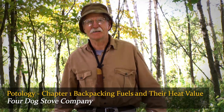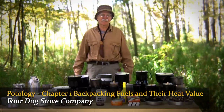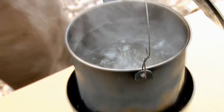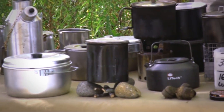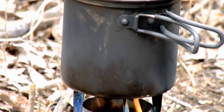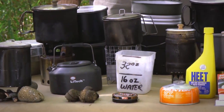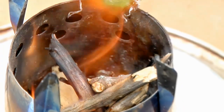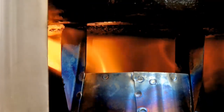Hi, Don Cavallis here from Four Dog Stove Company. This is going to be about what I call potology. What's potology? If you've got a fire or stove, you need a pot. What I've done over the years, I've studied and looked at different pots, and I wanted to share some of the information I've gathered and learned from experience, cooking mostly with biofuels. I prefer to burn wood myself. That's what I do — I make stoves to be burned with wood.